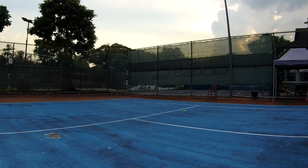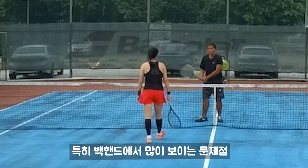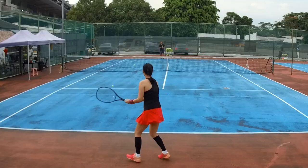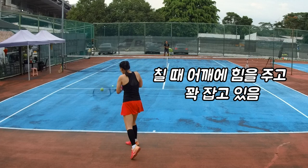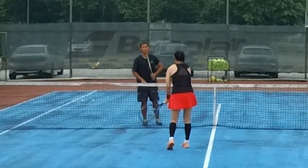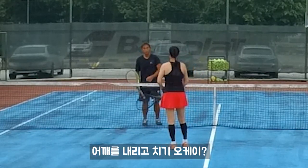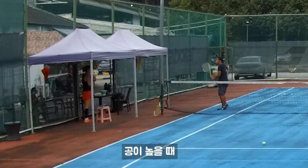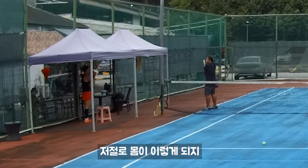First about your forehand backhand, especially backhand. You go like this — drop it first, okay? Once you drop it, then you turn. Most people, including me sometimes, will go like that because the balls are high so you naturally do that.